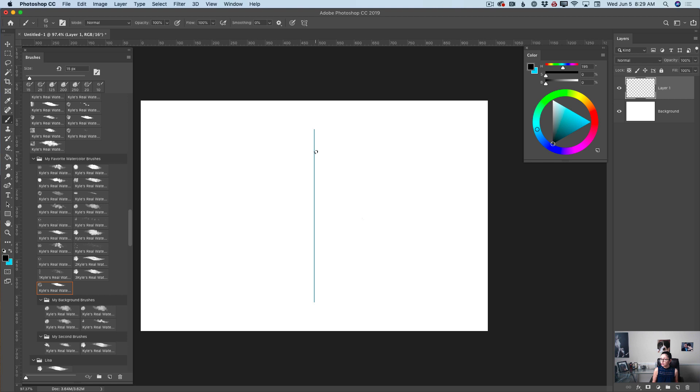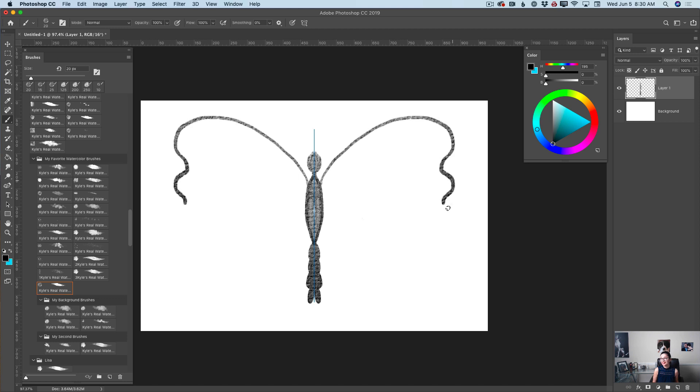Using my watercolor brush with black color, I will create the butterfly's head, her body and her tail, just like that. Didn't you notice that I'm using only one side of my document and Photoshop mirrors everything to the other side? And I love it.